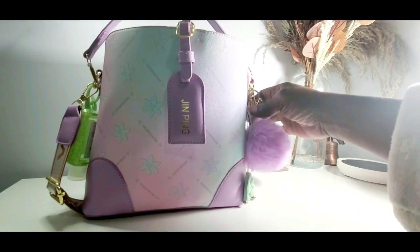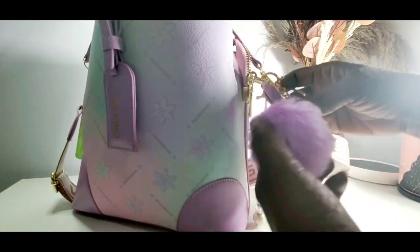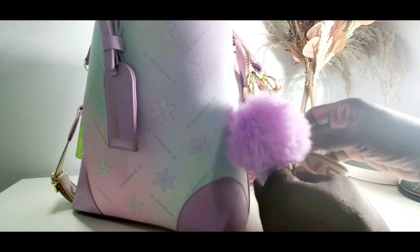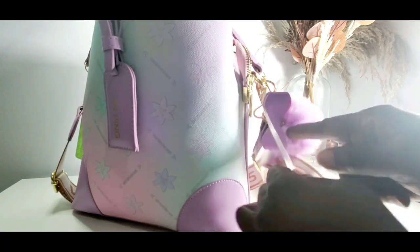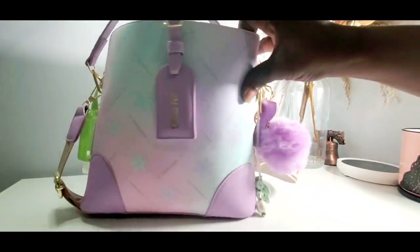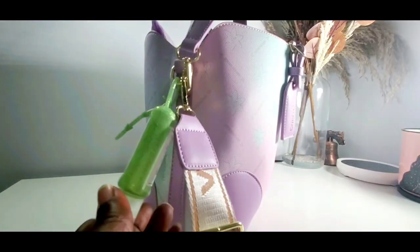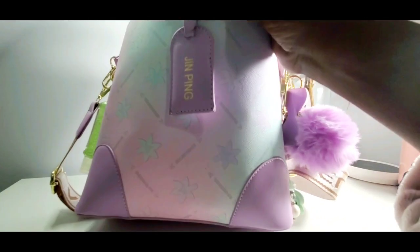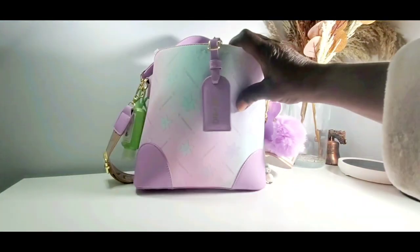On this side I have this purple poof ball — still working on my lighting, guys. And then I just took one of my charms that I use to carry on my planners. I was going to start using my charms instead of spending so much money on new ones. I have this green flower with some danglies here. On this side I also have a green hand sanitizer from the dollar tree. This bag is a nice size — not too big — with hues of pink, purple, and green.